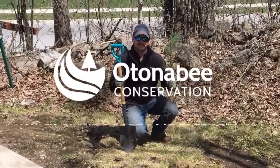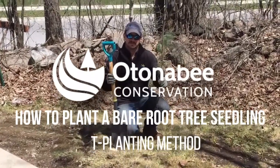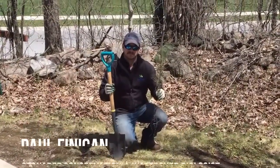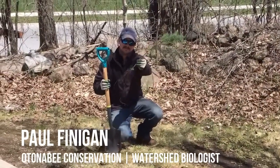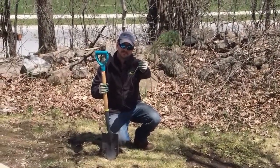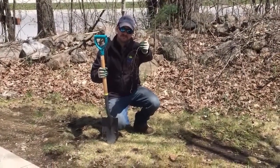Thanks to everyone who ordered tree seedlings through our tree seedling sales program this year at Autonabee Conservation. We're here with watershed biologist Paul Finnegan who's going to show you how to plant a bare root seedling. Paul has a white pine seedling in his hand and he's going to show you how to plant it using the T planting method.